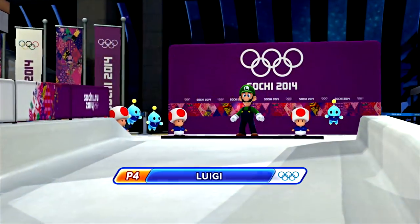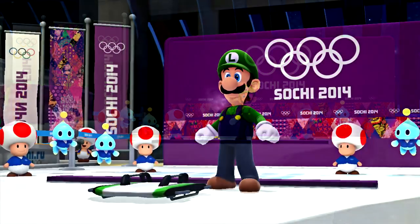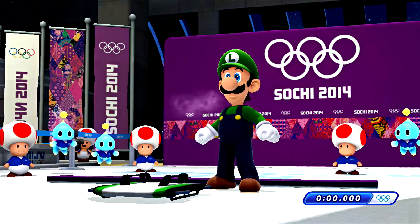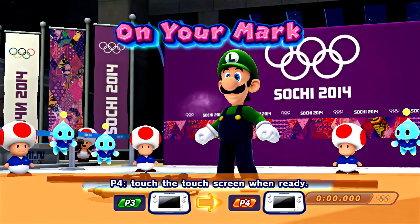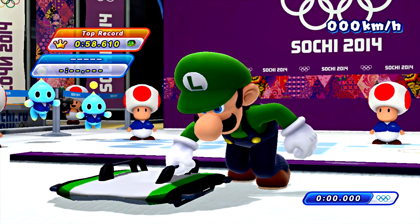Let's see what Luigi's got. Can you beat Amy? Wow, they're cheering for him — did you hear that? Wait, how do I start? Do I shake it?